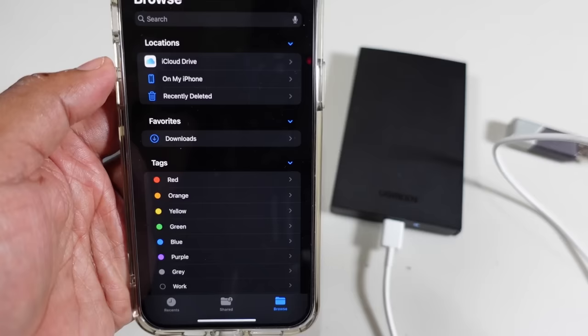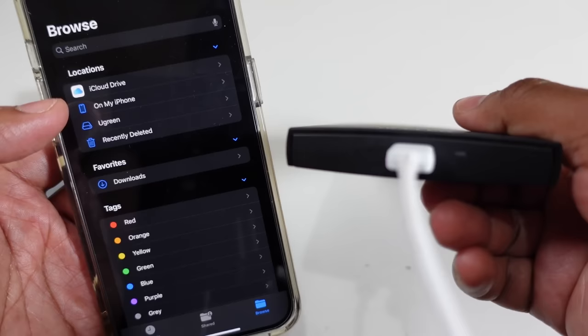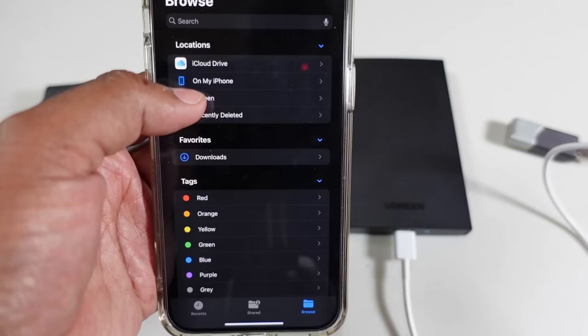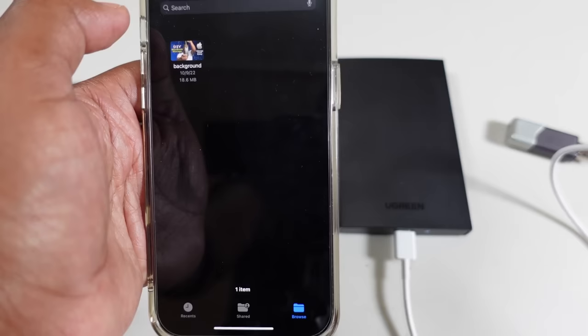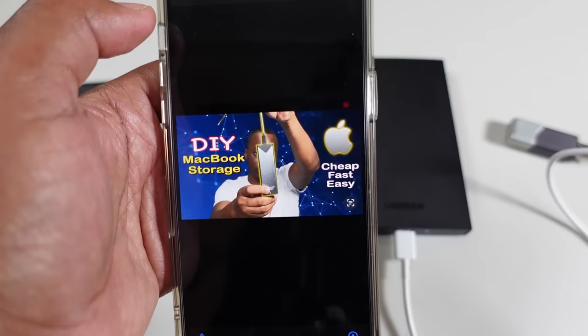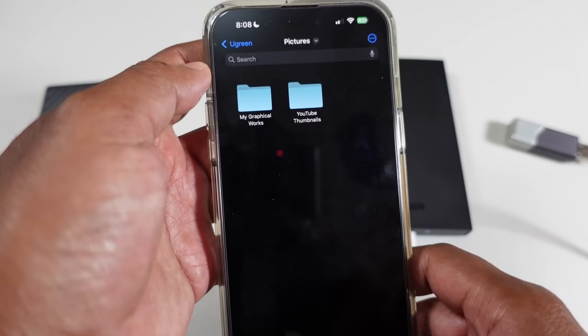That's where this comes in — to give it the juice. Use a regular lightning cable that comes with the phone, plug it into a power adapter or a battery pack, whichever you have on hand. Give it a moment — there you go, it shows up. 'Ugreen' is the name of the drive. As you can see it's reading it. You have pictures, YouTube thumbnails. Regular read and paste — happy new year again, there you have it. Read, write, back up.